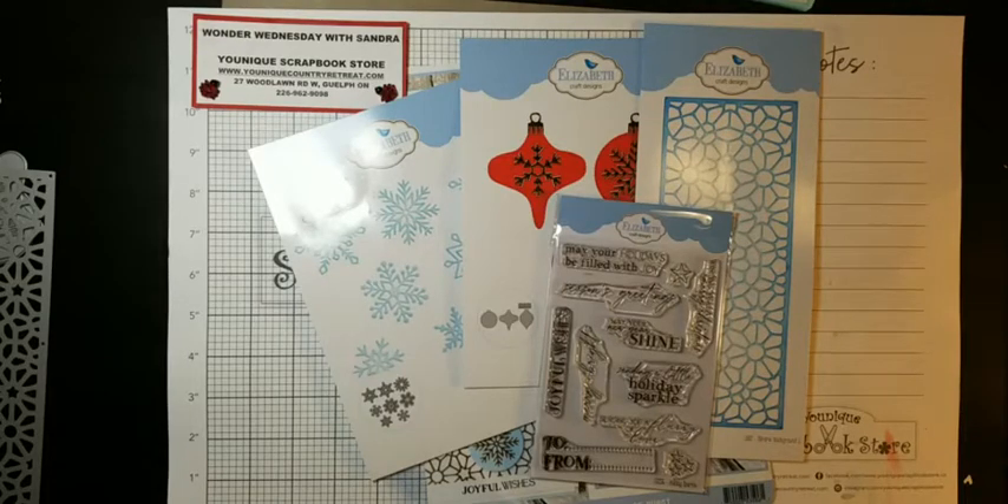So we'll get started. Tonight what I'm going to show you is the Classic Christmas Special Kit from Elizabeth Craft Designs. It came out a little while ago, but I thought I would show some of the different things that you can do with it because it looks like it's geared towards cards, but there's a lot more that you can do with it than just cards, that's for sure.